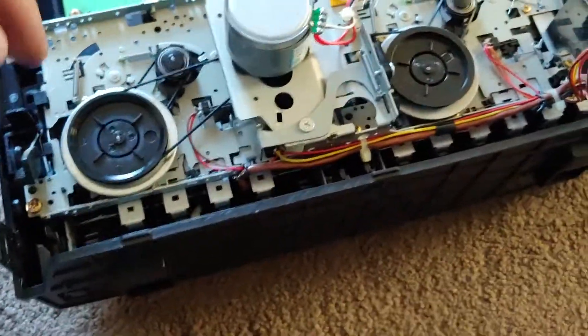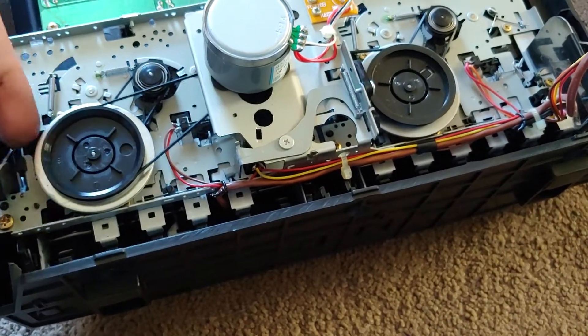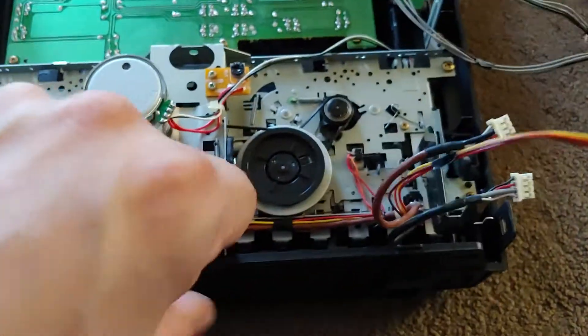I was able to replace the belts in the tape deck — that's all that was wrong with it. One of them had the secondary belt, as I call it, underneath here, all in goo. Actually it was this side, but it doesn't matter.